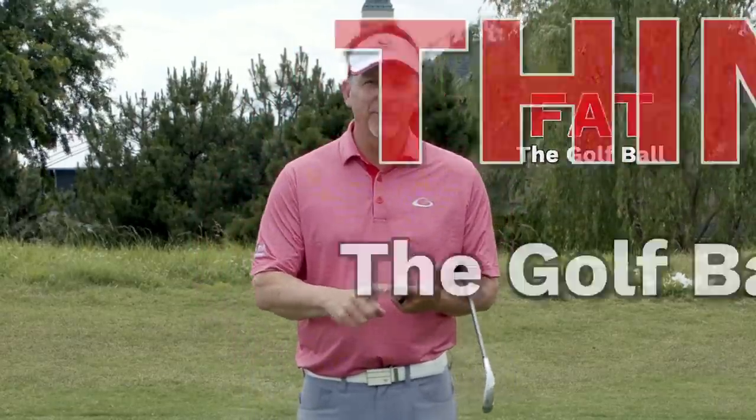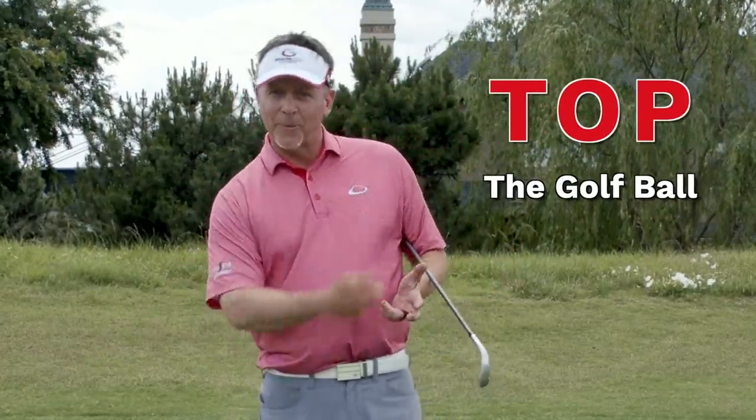Do you fat the golf ball? Do you thin the golf ball? Do you top the golf ball? Those are all symptoms of releasing early. Today I'm going to help you stop the dreaded early release.